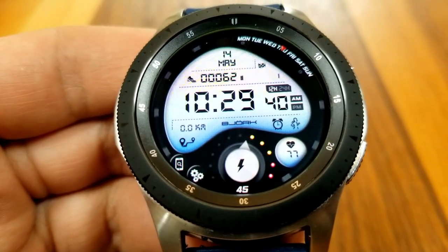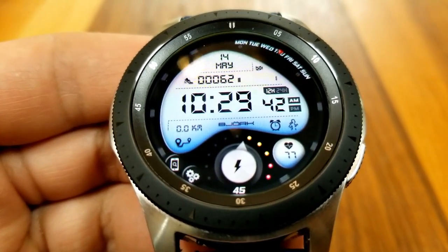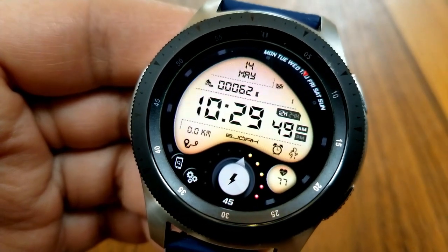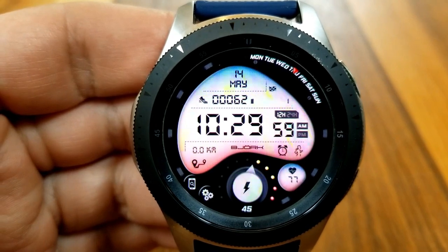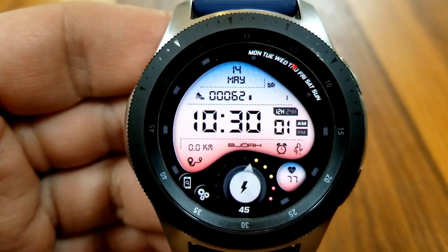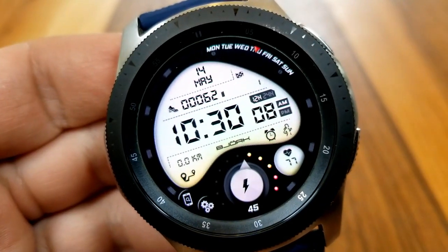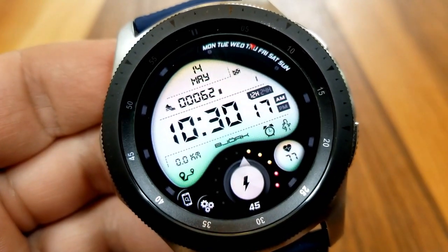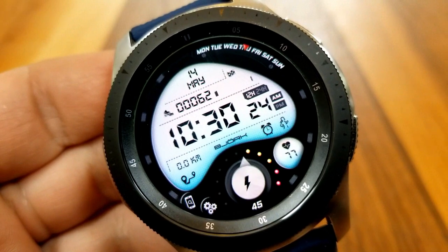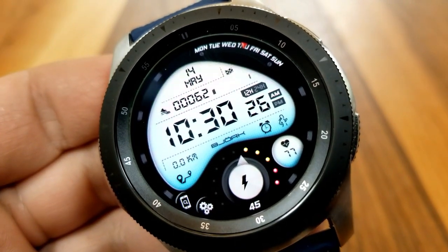In that large main panel you get the date and digital time, which can be set in a 12 or 24 hour format. You also have your distance traveled to the left and your step count and goal shown just underneath the date at the top. A weekday indicator finishes off your features.